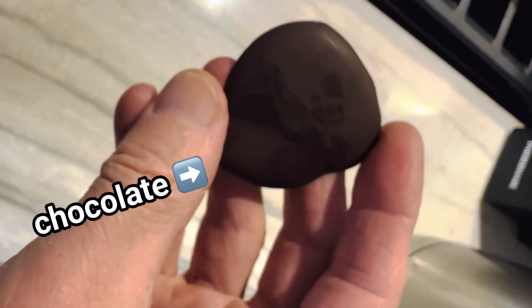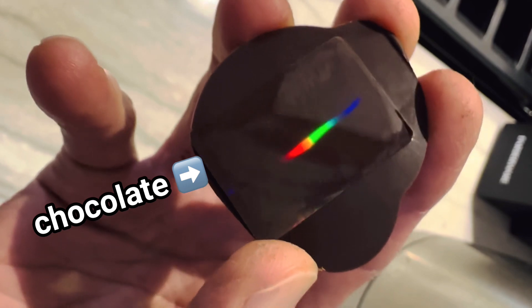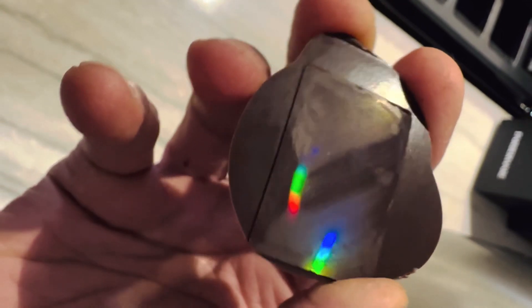Check out what you get when you mix some ordinary chocolate with science. Isn't that just beautiful? There's rainbows on the surface.